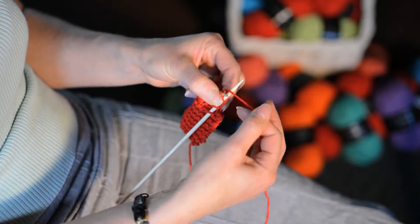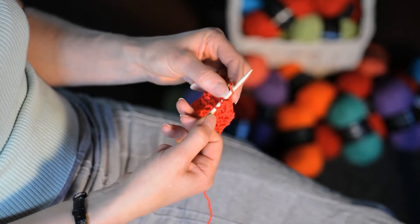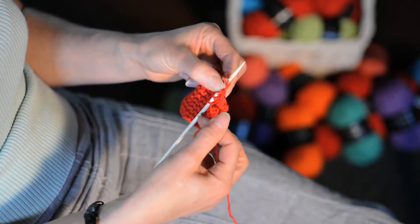The stitches on your needle are known as a row, so knit all the stitches until you come to the end of the row.